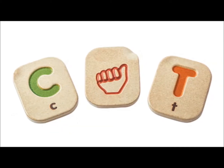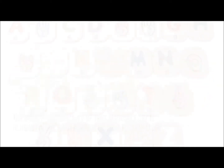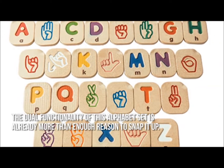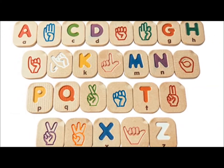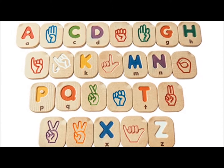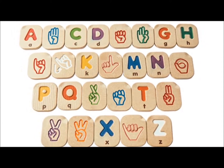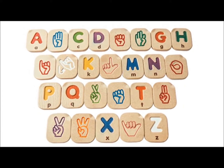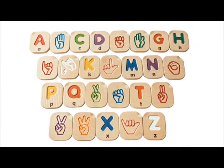Now let's have a look at some of the main positive and negative aspects. The dual functionality of this alphabet set is already more than enough reason to snap it up. The design, with each piece featuring the impressed letters and their corresponding American hand sign language, is also very child-friendly and easy to read and understand. This makes it an ideal tool for child development.